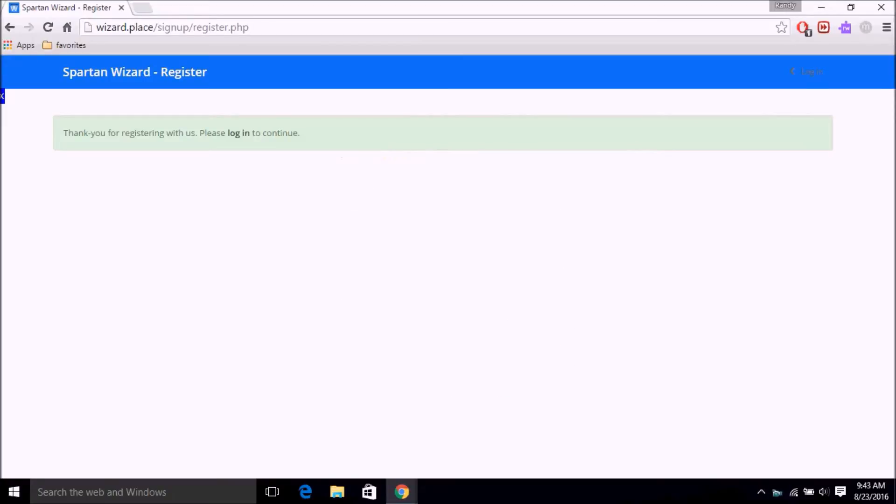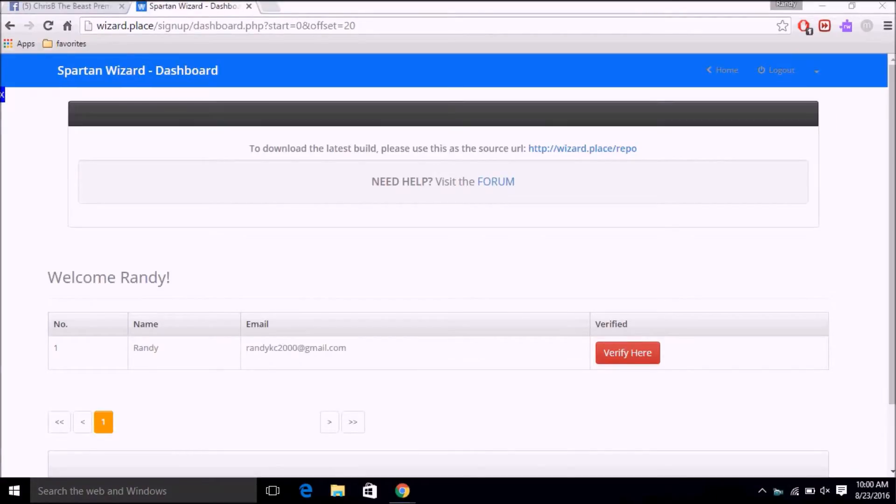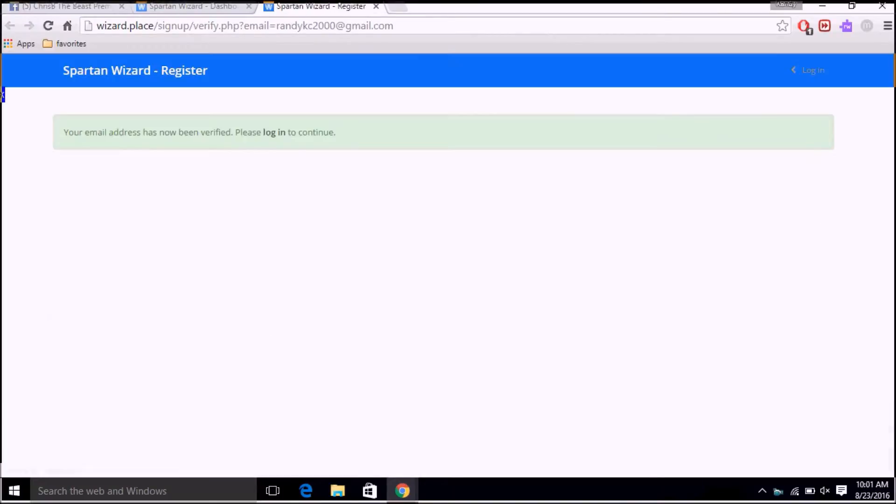I've re-registered and you've likely registered too, so now we'll head over to the Raspberry Pi and set it up. It's important that after you signed up, you log in and click verify. Once you've clicked that, you're good to go.